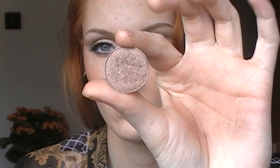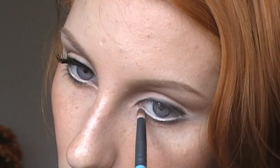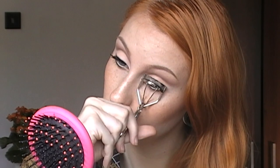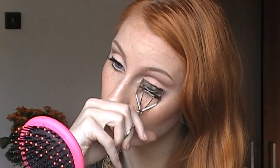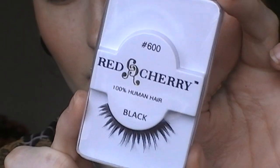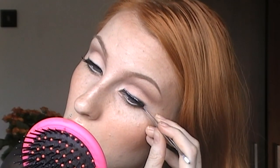With a shimmery taupe color and a pencil brush, I'm brightening up the inner corners. Now using my eyelash curler and a mascara. This is optional and I rarely use false lashes for everyday looks, but these Red Cherry lashes in number 66 I'm going to apply, and I'm using as always duo adhesive.